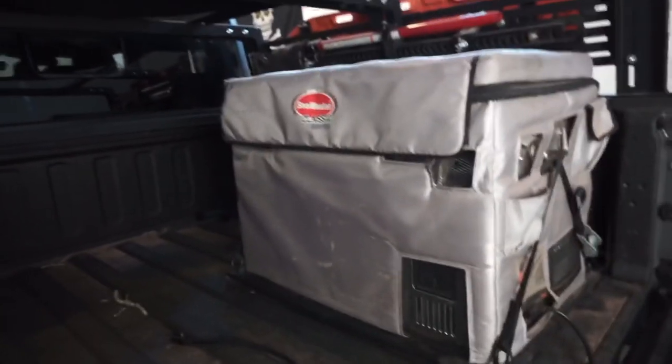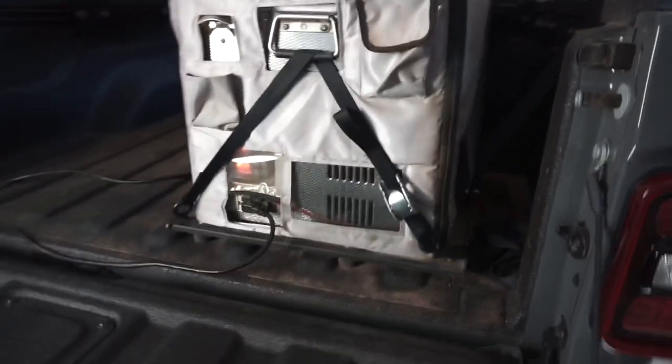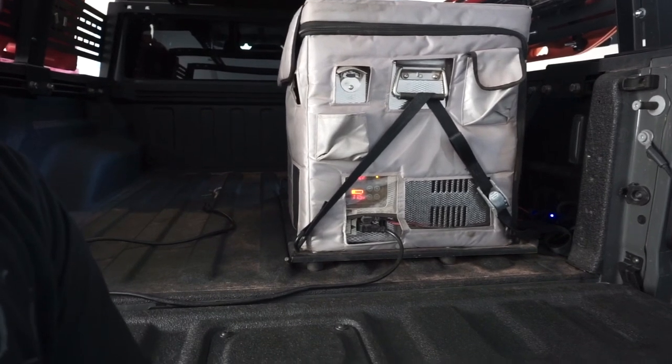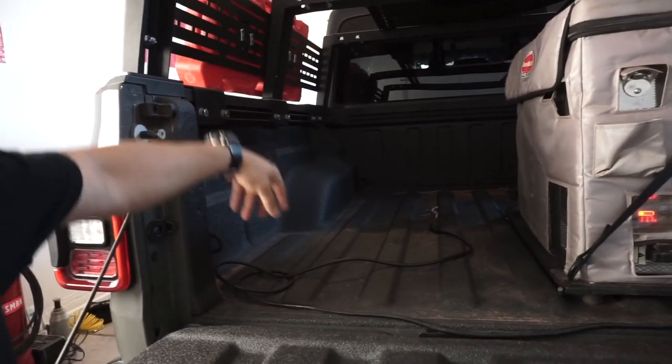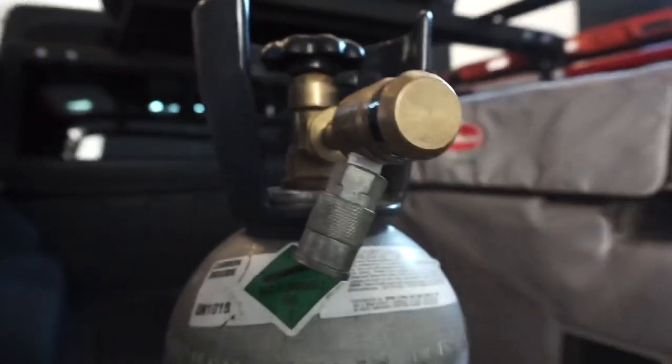Making our way towards the back of the vehicle, I have my Snowmaster 60-liter fridge — I added power, which you can check out in another video for the install. What's new to the back is this mount for the Snowmaster, also from Reveloff Road, the same manufacturer who made the rack. What's great about this platform is it allows you to mount a fridge-freezer combination without drilling the bed. On top, I have my high-lift jack mounted to the side. I'm going to add more panels in the back for my CO2 canister and ARB compressor.